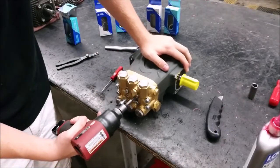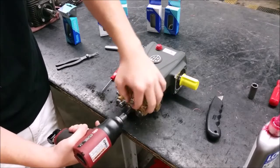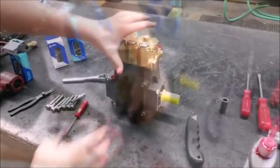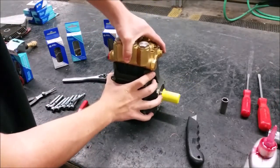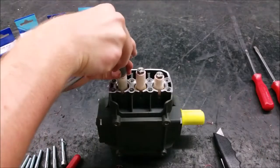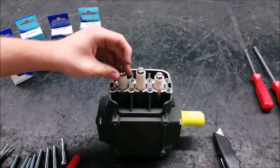To change the seals, start by removing the eight manifold bolts using a 6mm hex socket. This pump is small enough that you can lift off the manifold by hand. Replacing the pistons requires the piston nuts to be taken off with a 13mm hex socket.